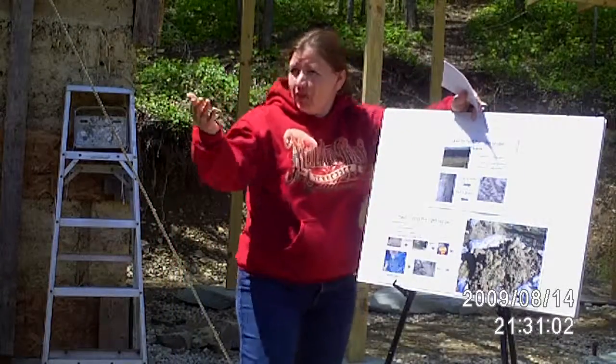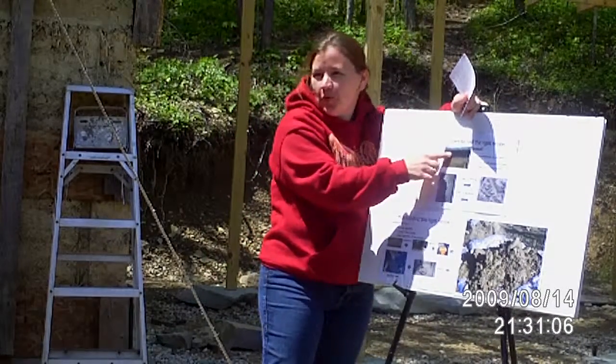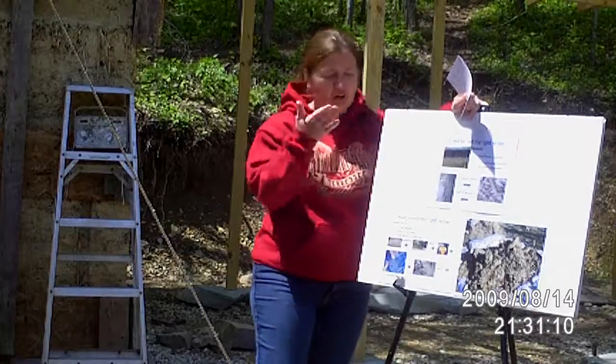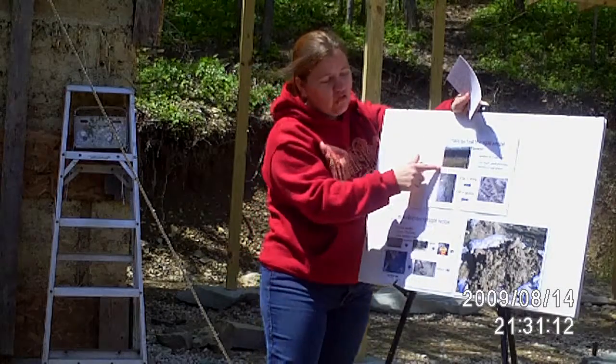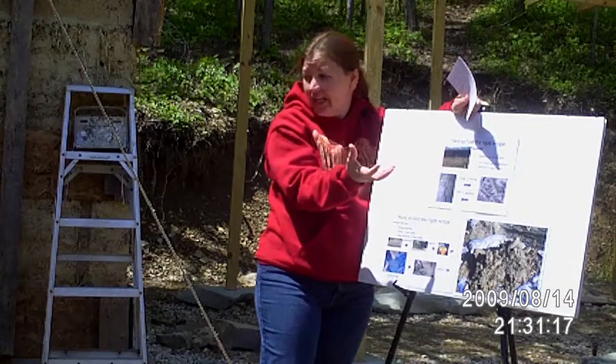Put the topsoil in your garden. It's that real rich, deep, dark brown-black soil — you don't want to use that for cob. Just put it in your garden. Underneath that you've got the subsoil, which has the clay in it.